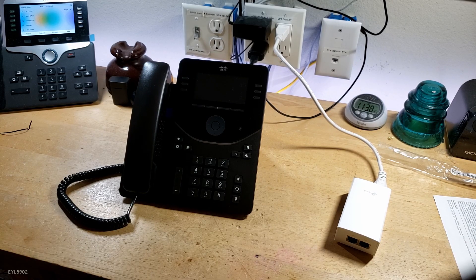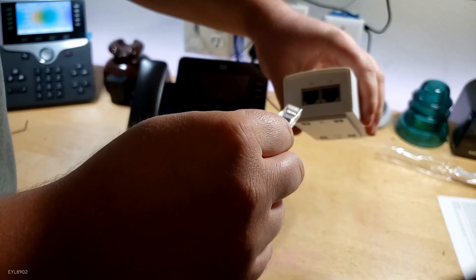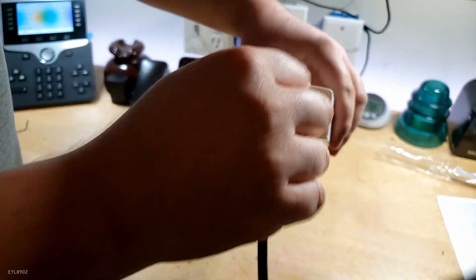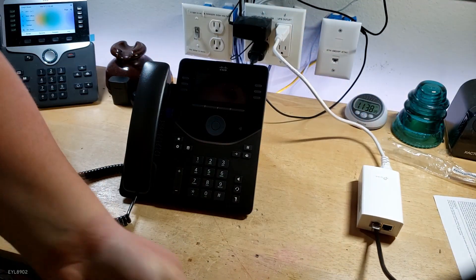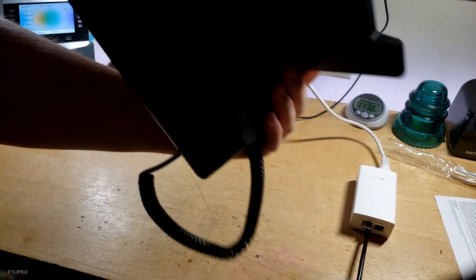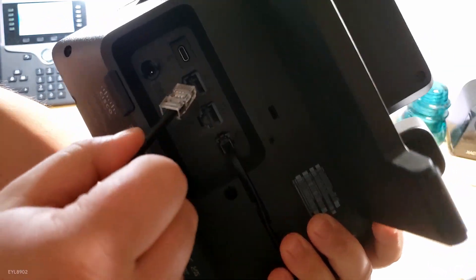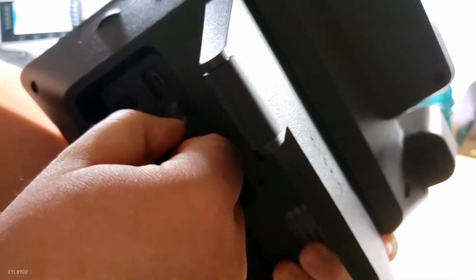Watch it boot up — watch it power on. I'm going to go ahead and plug it into PoE power. So simply just plug it into the PoE port, which is right here next to the USB-C. We're going to plug it in and watch it boot up.